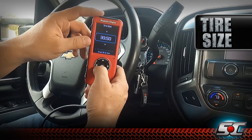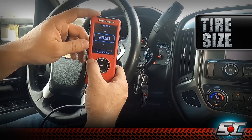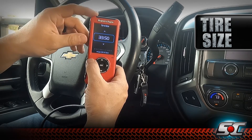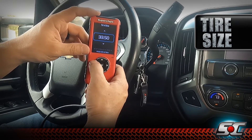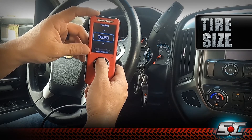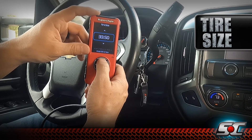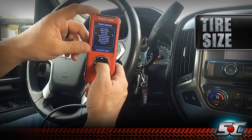One thing to note is that the tire size setting needs to know the actual height of the tire, not what's printed on the sidewall. Using a tape measure, measure from the ground to the top of the tire — it's very rare that a tire once mounted and balanced will be as tall as advertised. A 35x12.50R20 is hardly ever actually 35 inches tall; they're usually around 33.75 or 34 inches. This truck has a 33-inch tire that measured 32.5, so we're going to select that value.